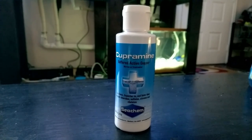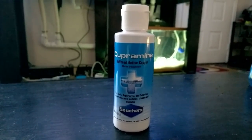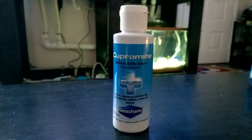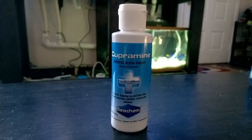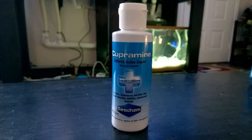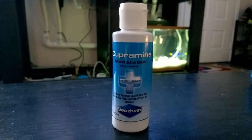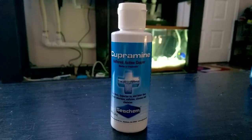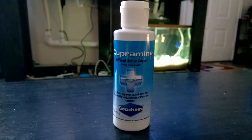I'm going to be treating the ick with a product called Cupramine by Seachem. This is a copper-based medication so it can't be used in the display with all the corals because it would kill all the inverts. The ick itself is killed because it's an invertebrate and is very sensitive to copper. The fish are also sensitive to copper, but the LFS said this product was less aggressive than some other options while still being very effective — so it's not going to stress the fish as much, but it's going to get rid of the ick.